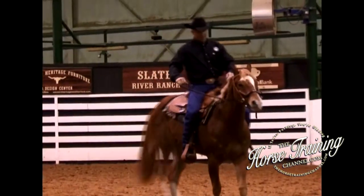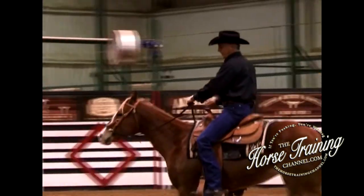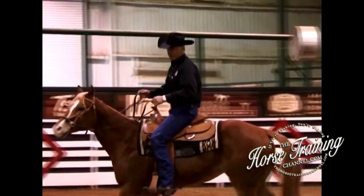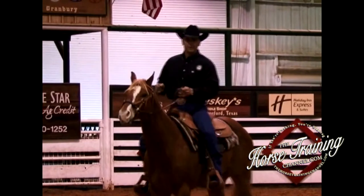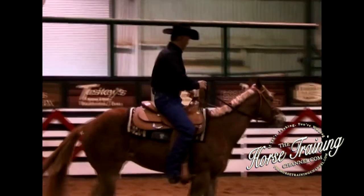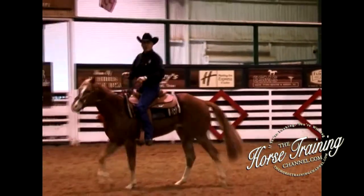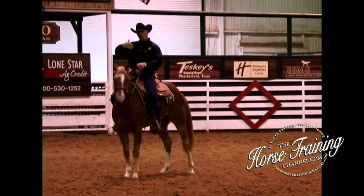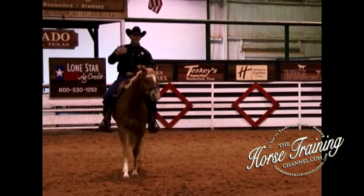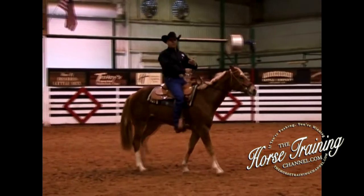In the training aspects of the horse, there are a couple of things I want to teach: stop, back up, and turn. Those are the first things I like to have in a horse. If you can back a horse up, you can stop it. If you can back a horse up, you can get off of that horse.